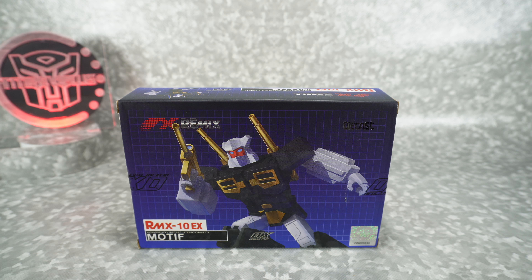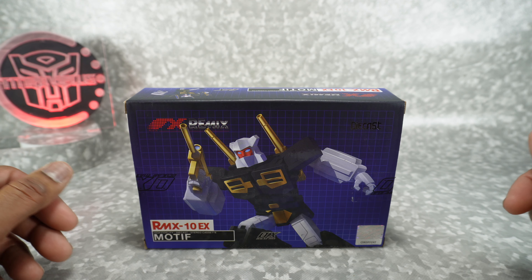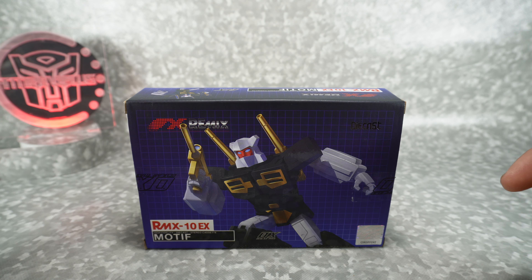This is a TFCon LA 2023 exclusive, and I actually was unable to go to TFCon LA, but luckily a friend of mine, Niles, was able to pick this up from Toy Dojo. They had this on sale with limited copies — it sold out — but thanks to Niles and thanks to Toy Dojo for sending these out.